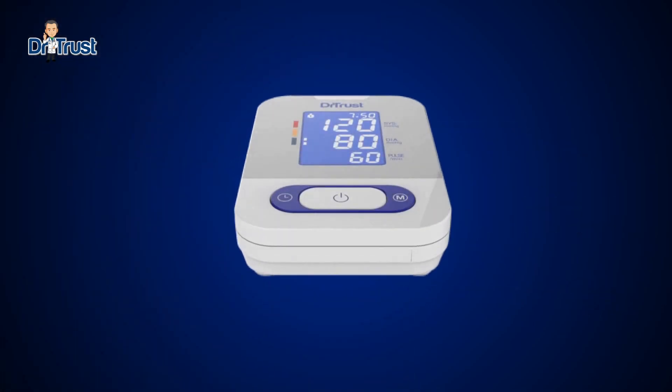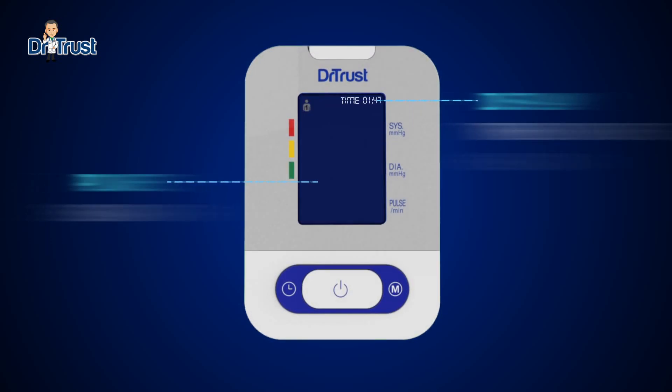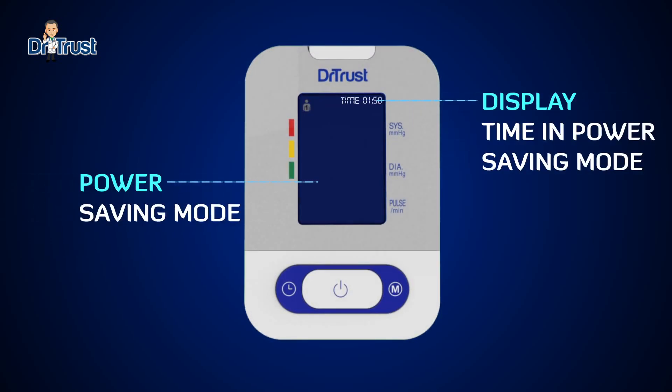This BP monitor comes with an innovative power saving mode. When the BP monitor is turned off, it doubles up as a clock and will display the time — all without any drain on your battery.